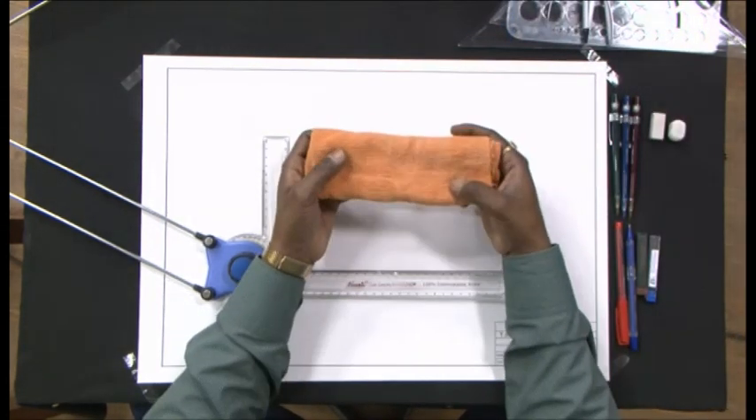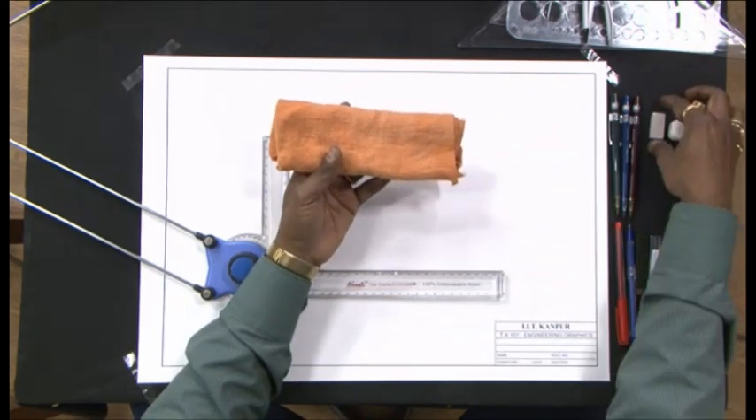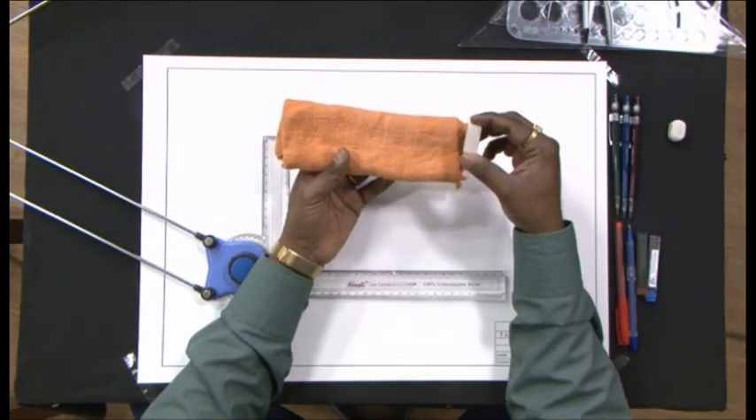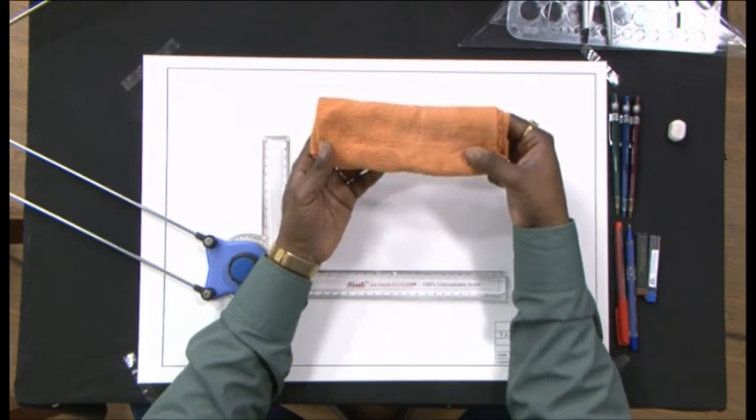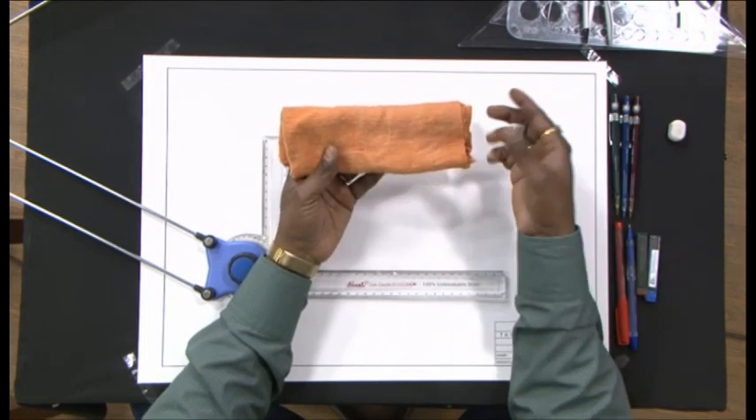This is a piece of cloth I keep handy just in case — I use it to clean up my sheet every time I use the eraser.